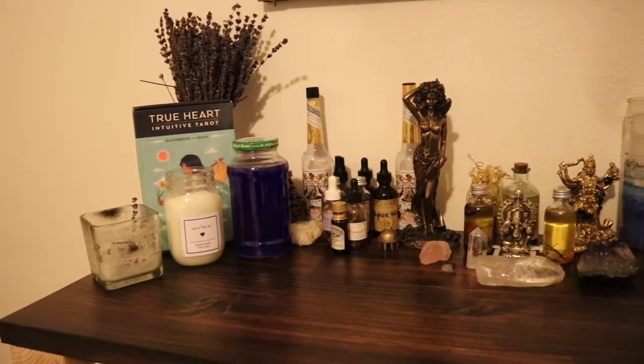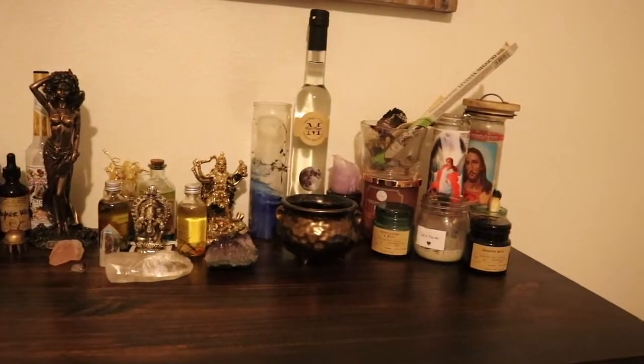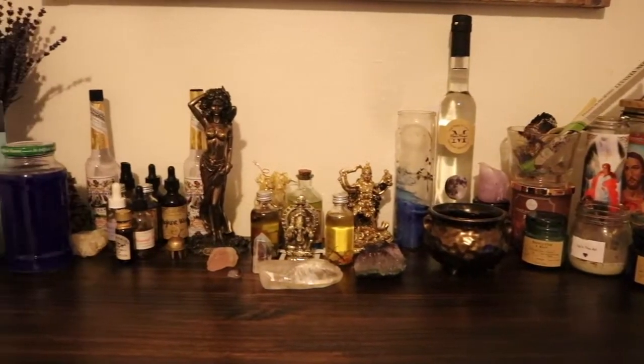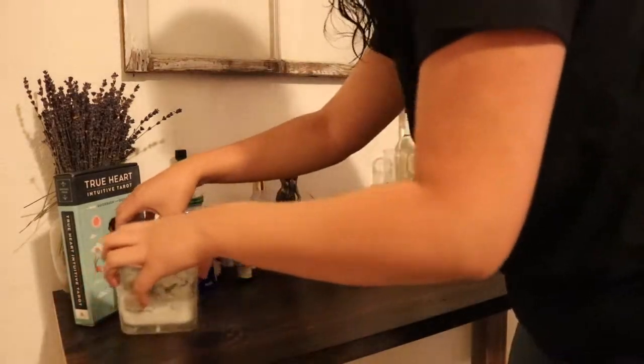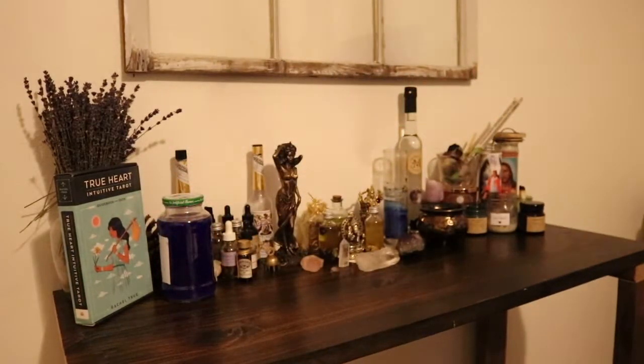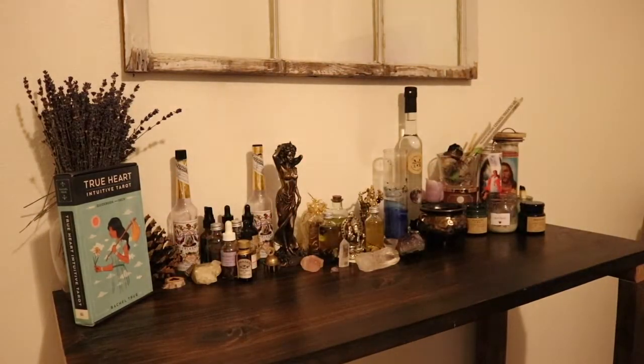Hi guys, welcome back to my channel. In today's video I will be showing you how to clean your altar and why you should. Firstly, you want to remove everything off of your altar and have a clean slate.